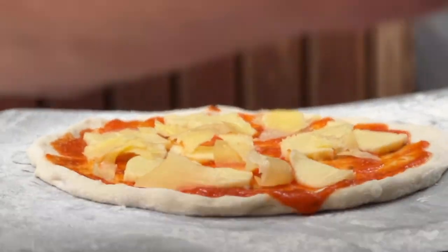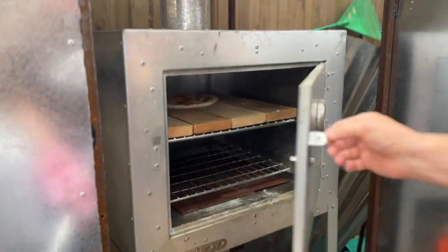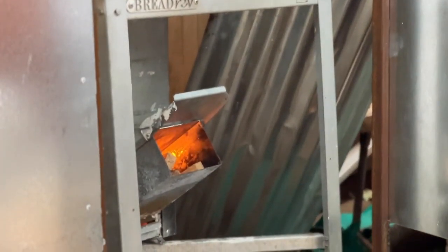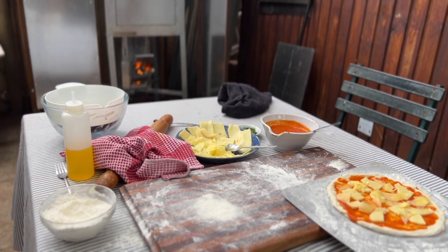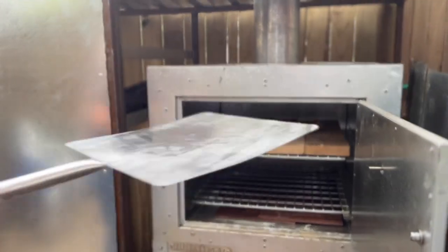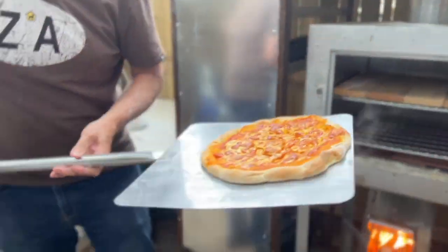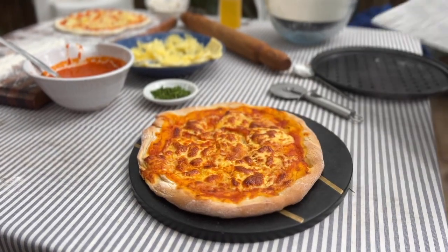Put some nice mozzarella cheese and a bit of pecorino on, and you just throw it straight in onto the bricks. Normally about five, maximum eight minutes later you take it out, then just sprinkle a little bit of olive oil on and either some oregano or parsley — and voila, there's your pizza.